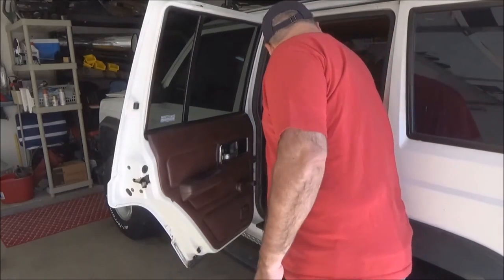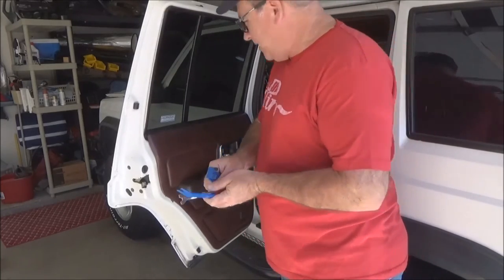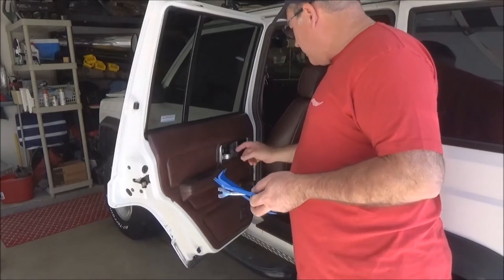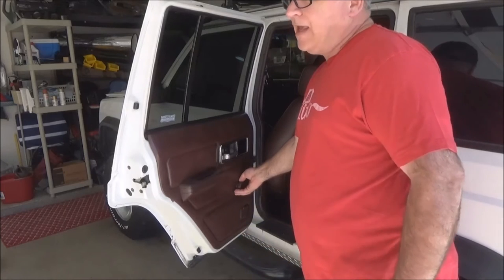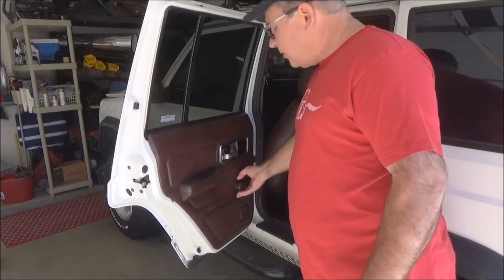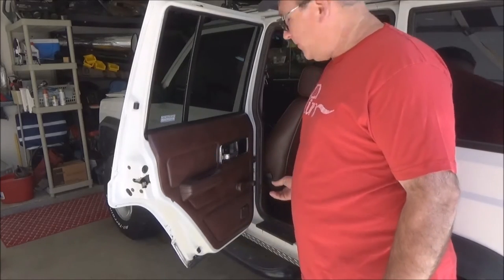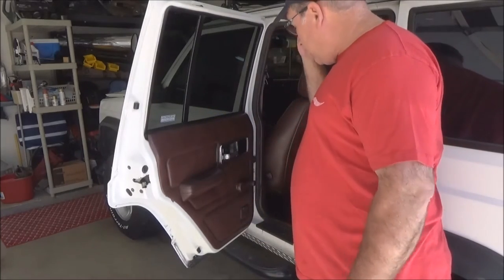Use the right tools to take your door panel off. These door panels are pretty easy — you basically unscrew it here and here, and there's a screw right here. It's not a clip on the back like a GM or a Ford. So you want to be very gentle with it when you use these tools and just pop it straight off, and then use these guys to pop the clips off.